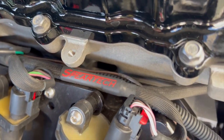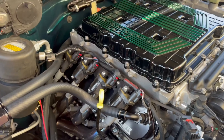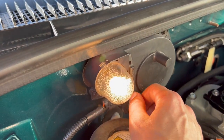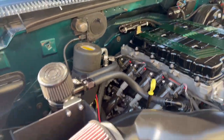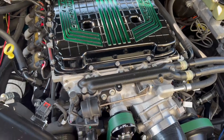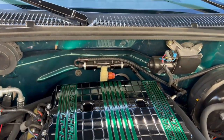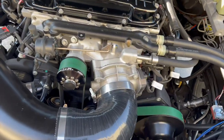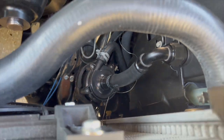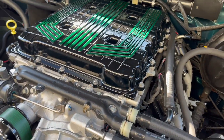SpearTech harness, ECU, and TCU setup — all the wiring on the car is from SpearTech. It's got the underhood light which still works. I think it put down 686 horsepower when they dynoed it last. It's on pump E85 flex fuel, so you can run 93 or E85. We also have the intercooler pump down there.